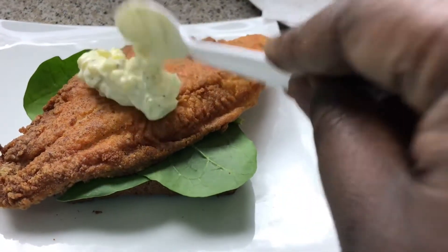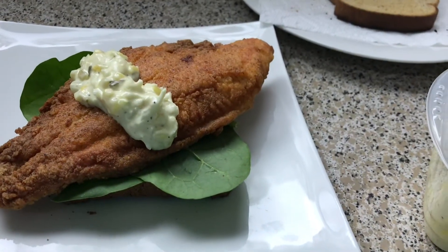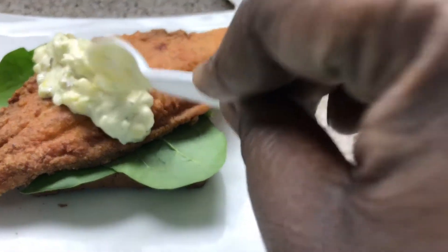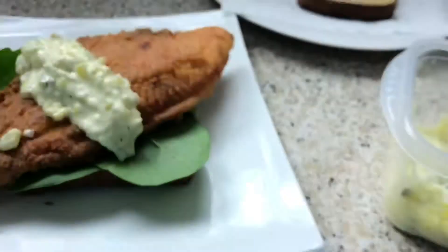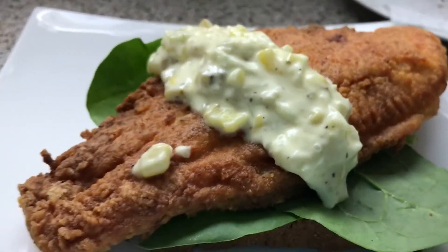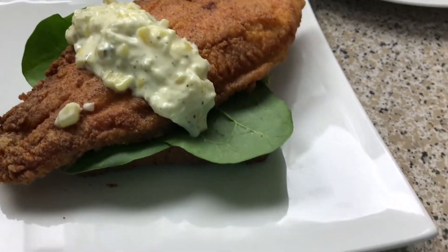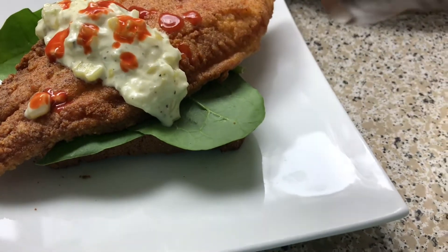Lay it right over the top — you can smear it however you want. For presentation I'm putting it right across the middle, and I'll smear it as I'm ready to eat it. Do y'all see this? Then I'm going to take some more hot sauce and sprinkle it on. What's a fish sandwich without hot sauce?